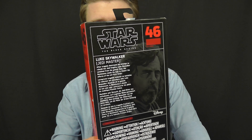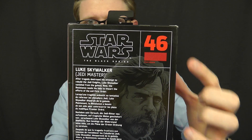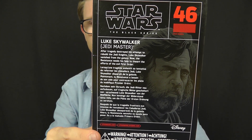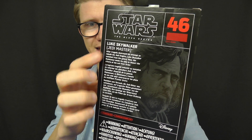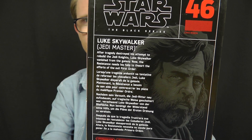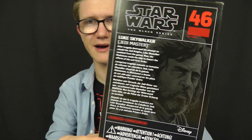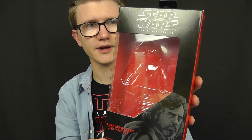On the side of the box you've got the number in the series. On the back, you've got the Black Series logo and the number once again, some artwork, and a bio for the character — which is something lacking from the 3¾-inch figures, so that's nice to see. It gives you a little bit more information about the character.